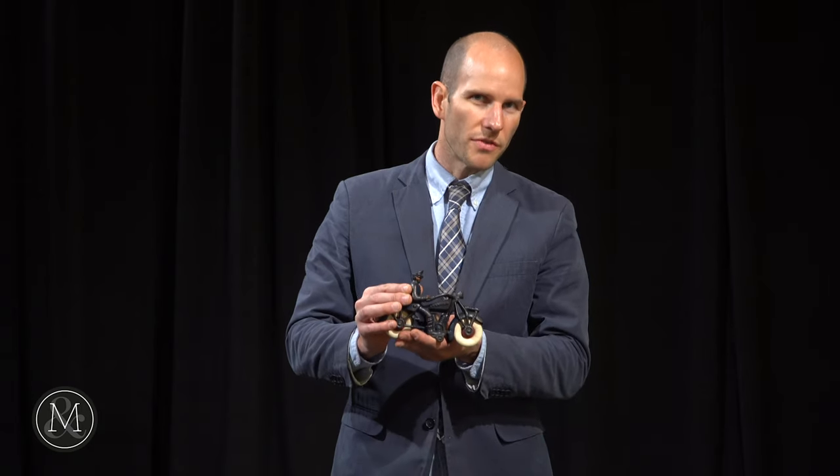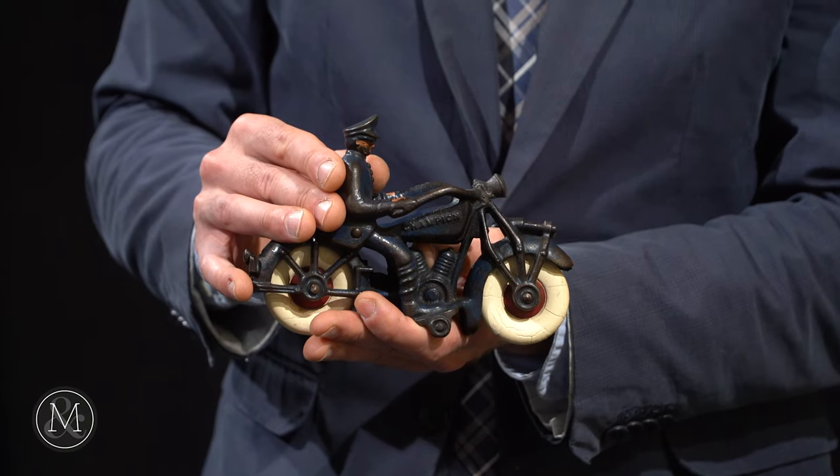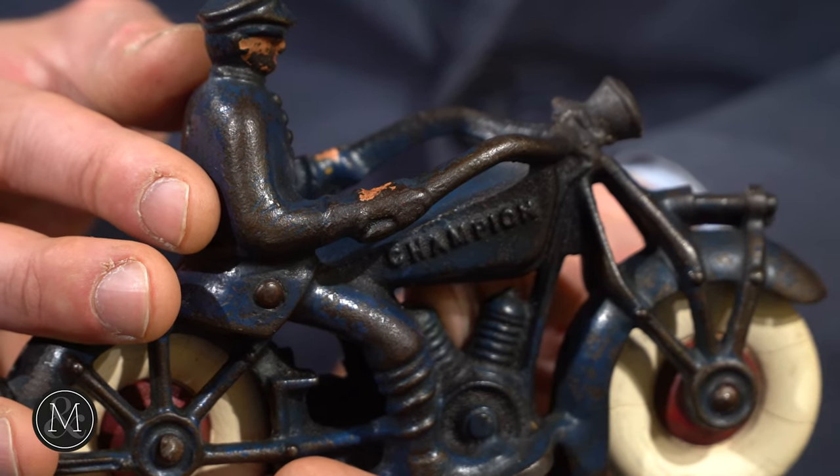I'm holding one of the toys. Now this is cast iron. There are a number of cast iron toys in this September 11th auction and it's all about Brian Beattie and what he collected.